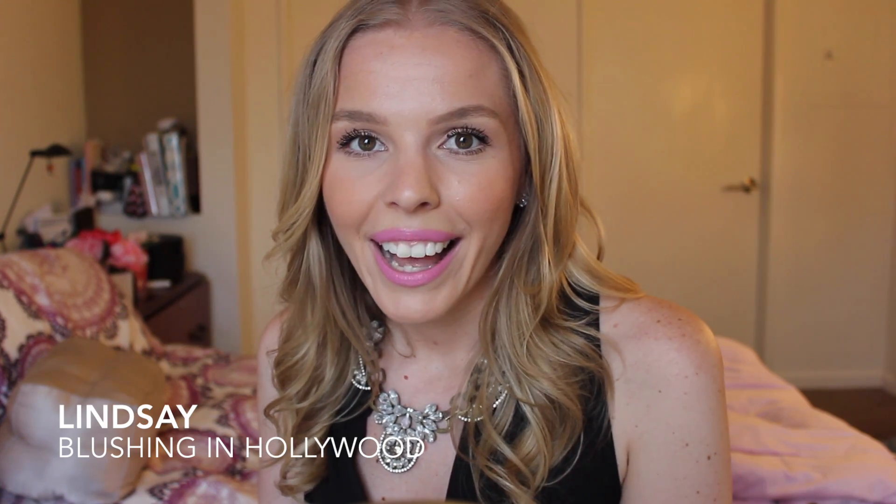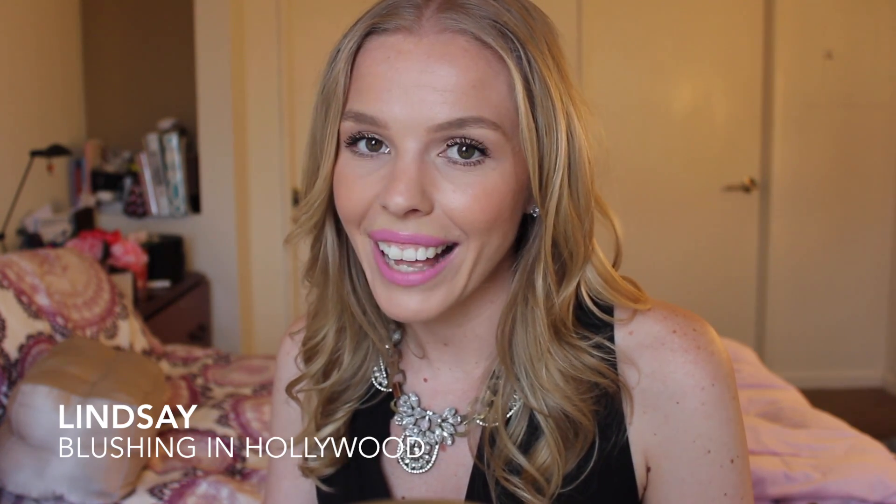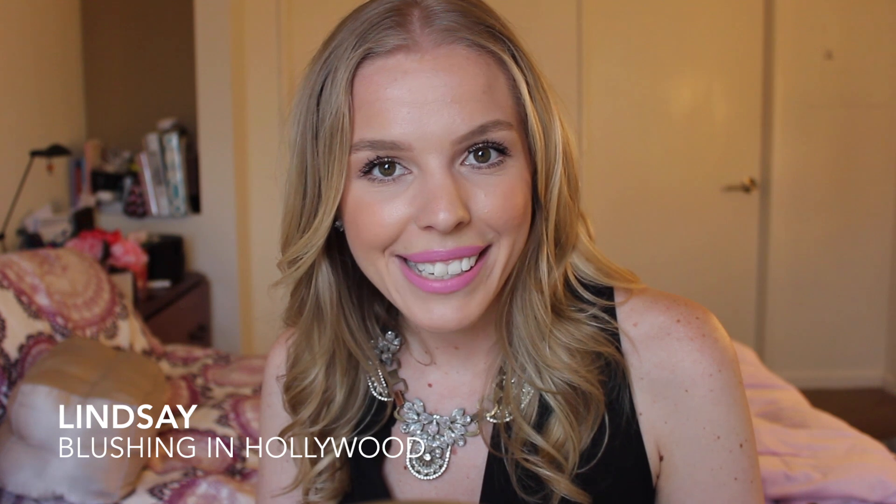Thanks so much for watching! I hope you liked this video. If you have any questions about Unique, ask me down below and I'll try to answer them — and if I can't, I'll have Michelle help me out. Thank you so much for watching and have a great day.